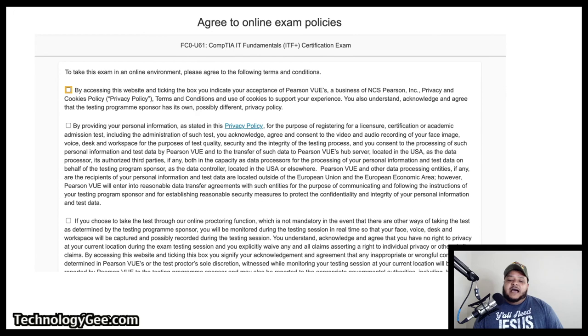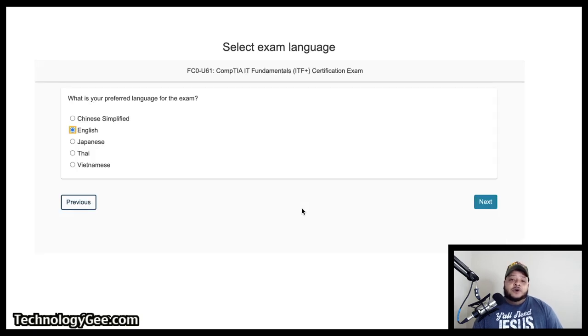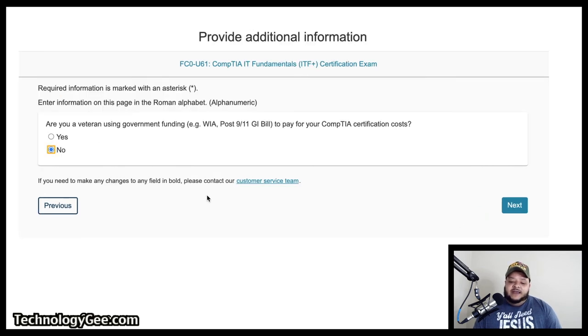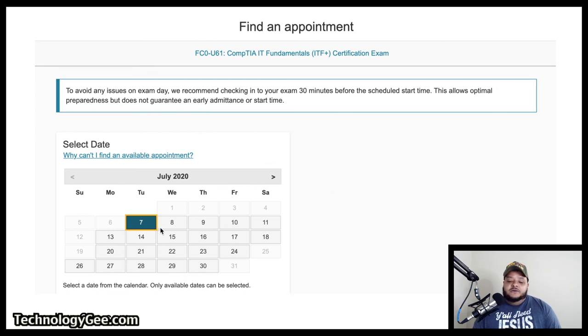After the pre-check, it's going to ask you to agree to some online exam policies — you'll get a couple of paragraphs to read and then select the checkboxes to proceed. After that, we get back to the same options we already saw: select the language, it tells you the price and language, asks if you're a veteran, and then asks you to select the date. On the calendar, select whatever dates are not grayed out. Also note: to avoid issues on exam day, they recommend checking in 30 minutes before the scheduled start time.